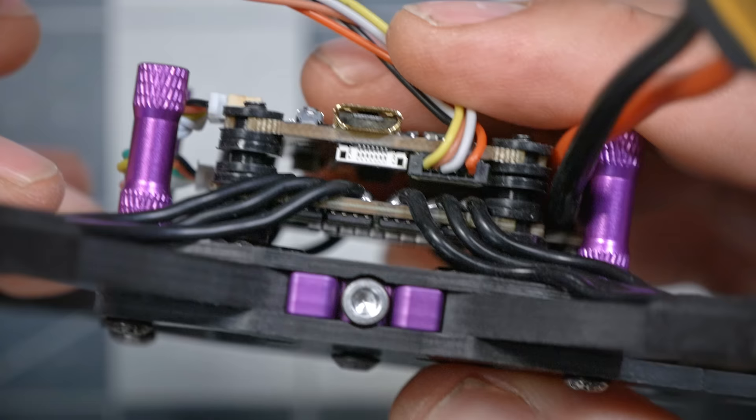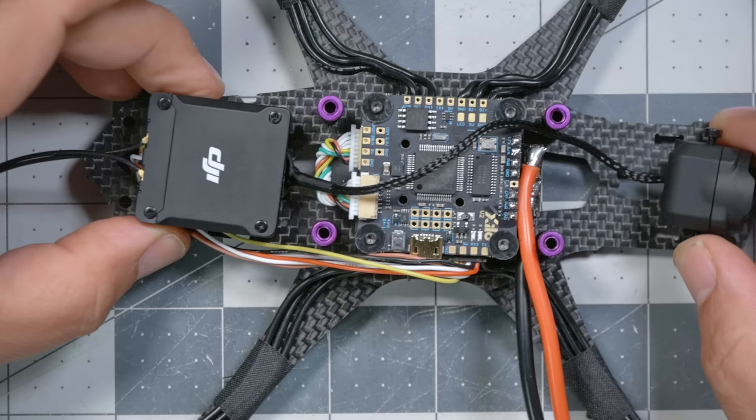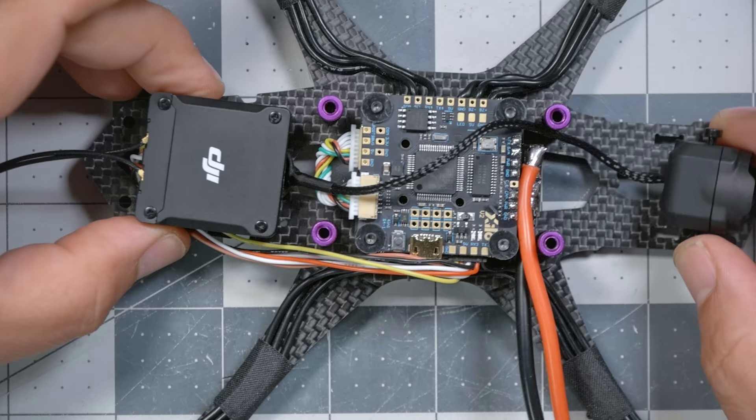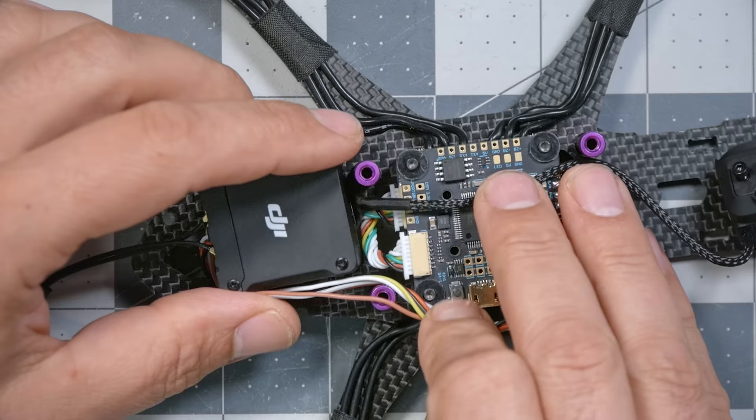If it doesn't want to go in, it's probably upside down. The red wire goes towards the front of the quadcopter. The Air Unit is going to mount in the rear of the quadcopter, and the camera is going to go to the front. So the antenna here is going to be coming out the back, and this is roughly how the wiring is going to go. We need to be a little careful because we don't have a lot of slack in this wire.